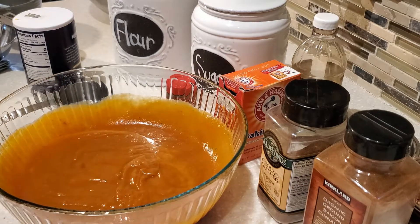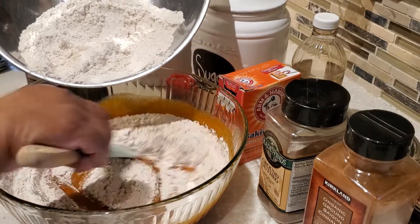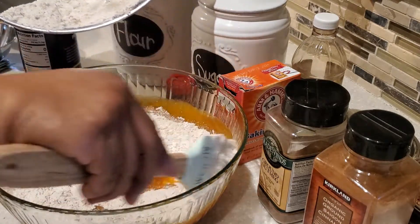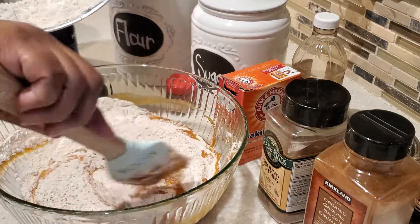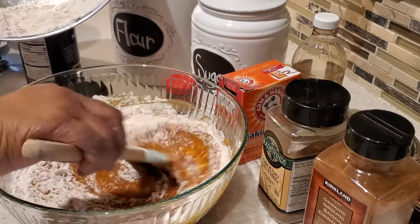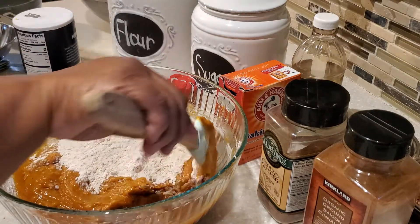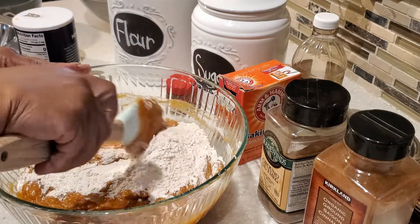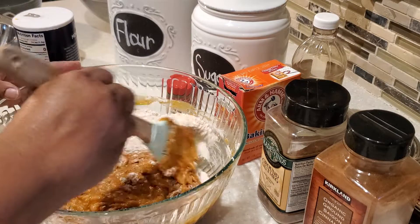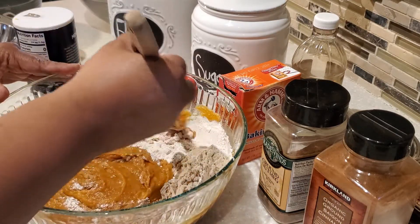Make sure you do a nice mix on the sides, the bottom, and all the way around. Now we're going to add our dry ingredients to our wet ingredients. Add them a little bit at a time — I like to do it in three stages, adding the flour mixture in thirds. Mix everything around, being gentle with your batter. You just want to blend the flour until it gets moistened with the wet ingredients.